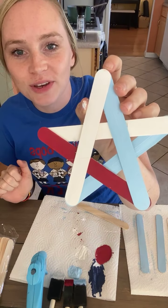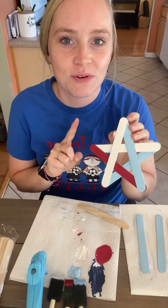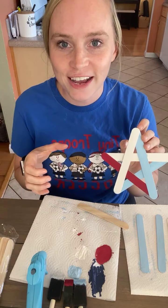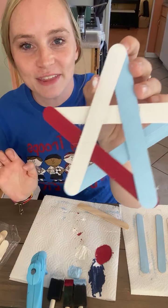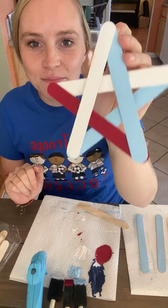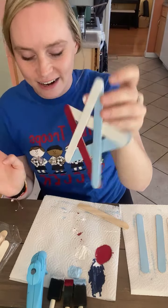This is a really easy one that you can do with your little ones. All you need is some popsicle sticks — if you remember a few weeks ago we did a summer activity jar, I had these popsicle sticks left over and so I made this with them. You just paint the popsicle sticks red, white, and blue and then put it together. You can do a star that's all blue, all white, all red, or you can mix it up like I did here.